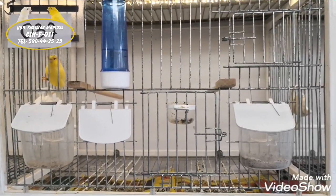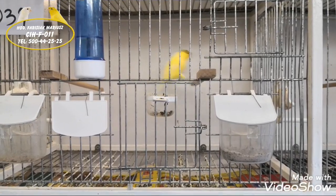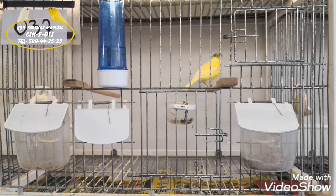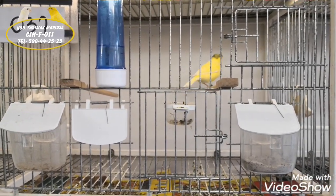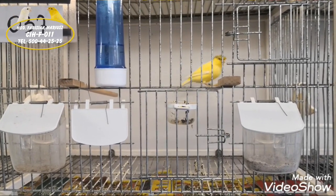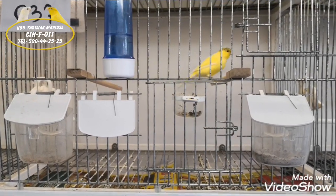Kolejna rzecz, na którą trzeba zwrócić uwagę, to to, że ptak szykowany na lęgi nie może być za bardzo otłuszczony – nie może być jak betoniarka, taki grubas – ponieważ będzie miał problemy z wskoczeniem na samicę. Musimy o tym pamiętać. Samczyk musi być zdrowy i pełen witalności, bo jeżeli będzie mu coś dolegało, ten ptak po prostu nie pójdzie w lęgi.